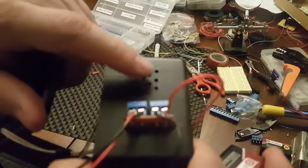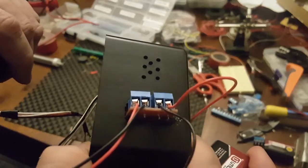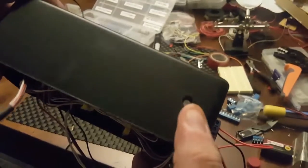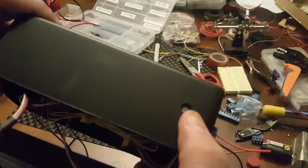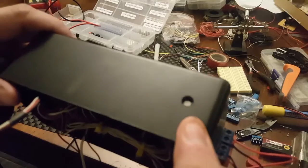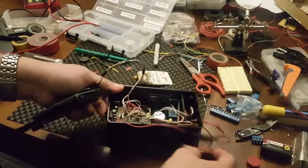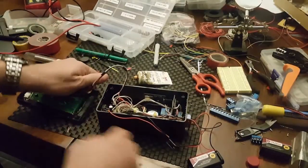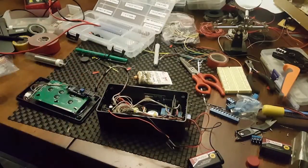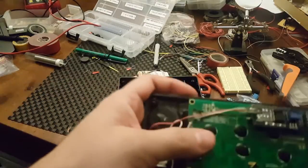I drilled a couple of vent holes for the humidity sensor and temperature sensor that are in there. I also drilled another hole that has a film in between — that way if a water droplet gets in there it won't seep in — and that's for the light sensor. From where I left off, I also added a hall effect sensor like I mentioned.